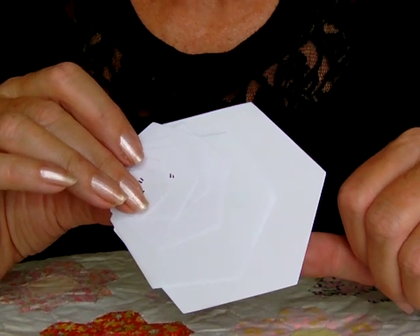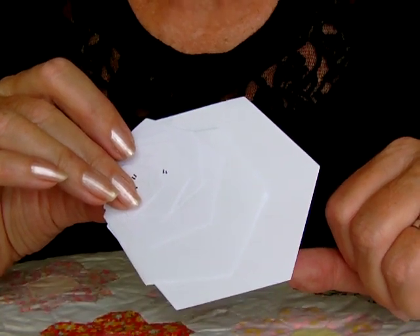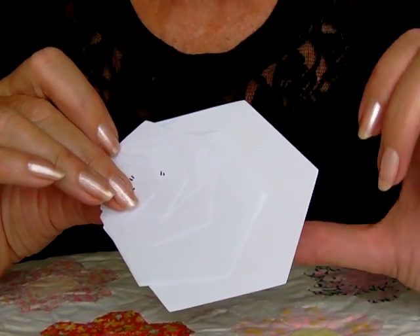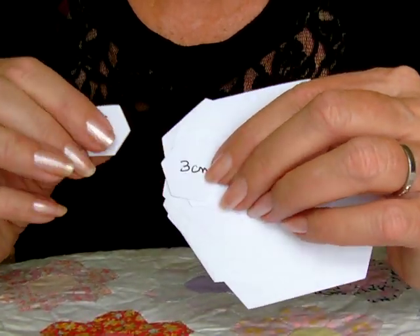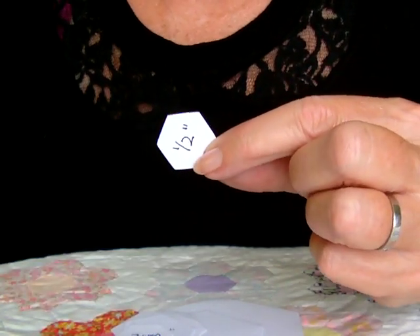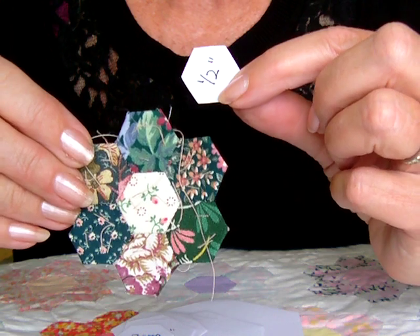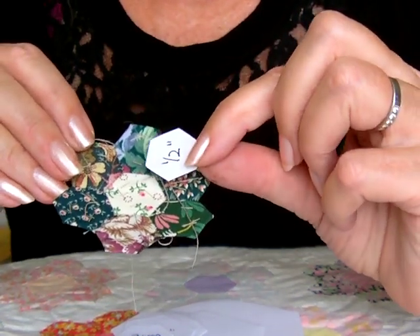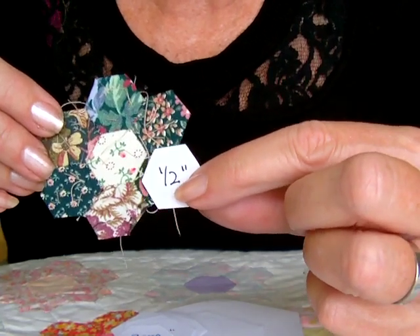You might wonder when you're initially thinking about making a hexagon patchwork quilt, what size hexagon to use. I can demonstrate this quite quickly by showing you a half-inch hexagon. Put seven together and you create a little rosette like this.